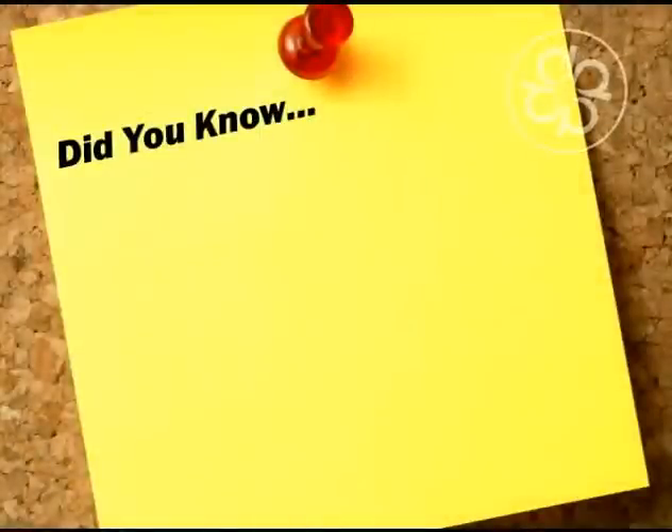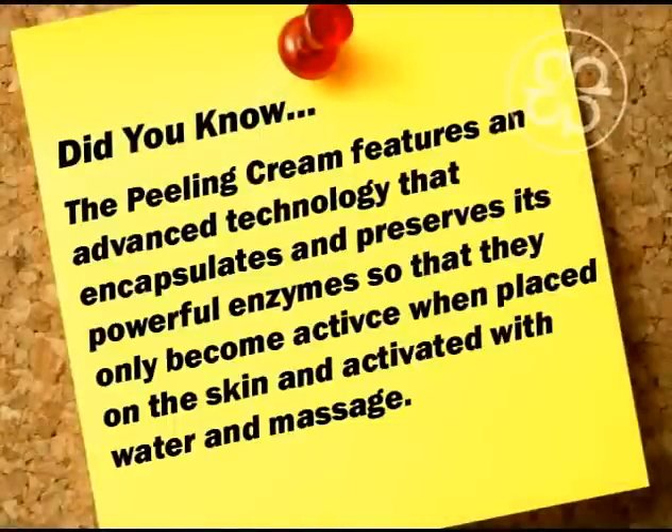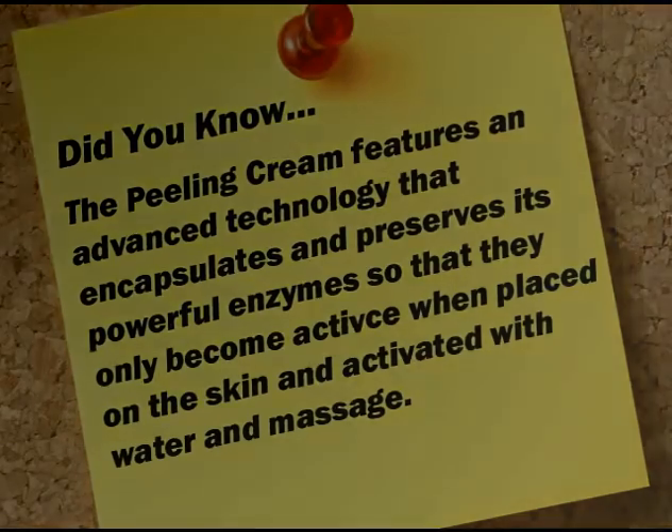Did you know? The Enzymospharides Peeling Cream features an advanced technology that encapsulates and preserves its powerful enzymes so that they only become active when placed on the skin and activated with water and massage. Only then, potent enzymes peel away impurity and deliver tremendous radiance for a luminous skin.